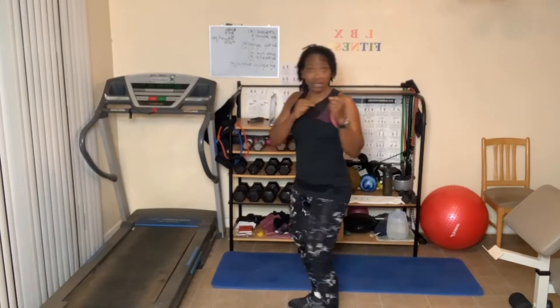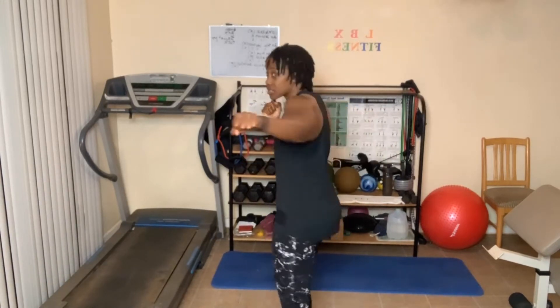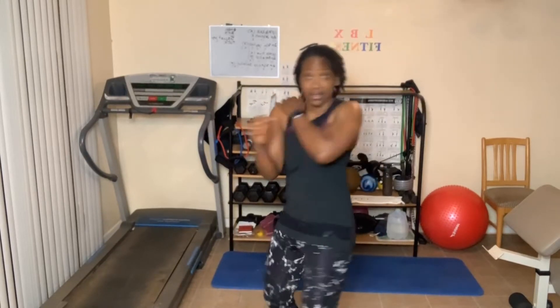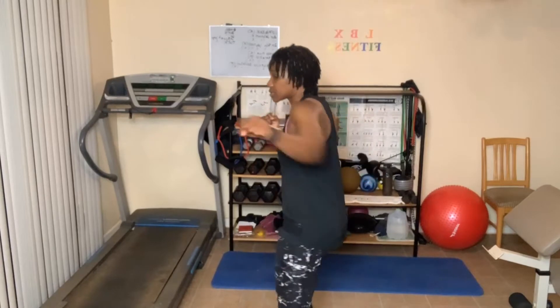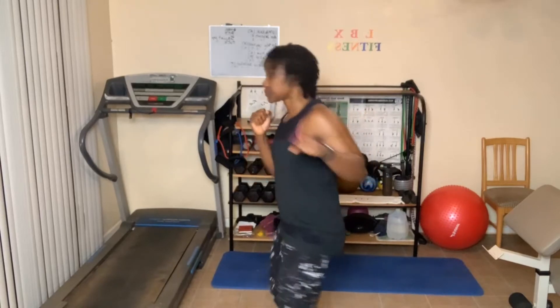Next up, a jab cross — 20 jab cross to the right, then 20 jab cross to the left. One, two, down the center, three, four, five and cross, six, seven, eight, nine, just warming up — ten, nine, eight, seven, six, five — this could be done sitting down — four, three, two, one.